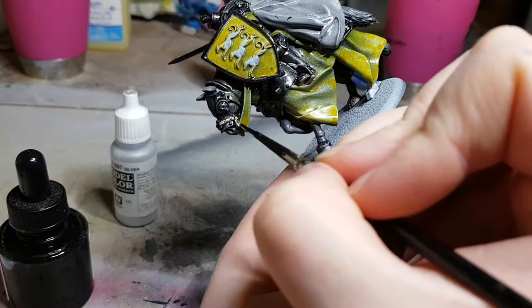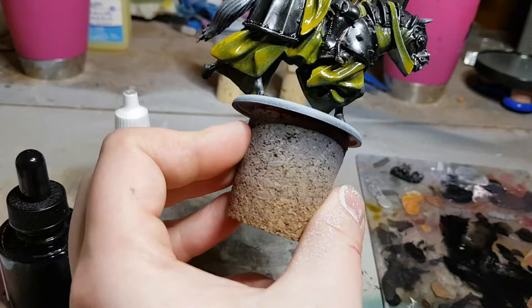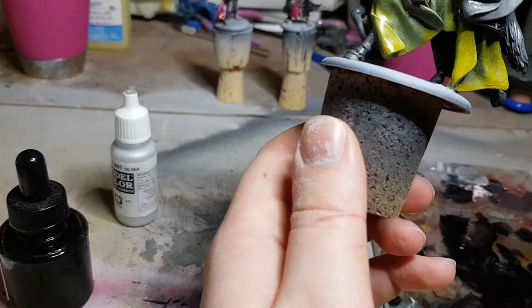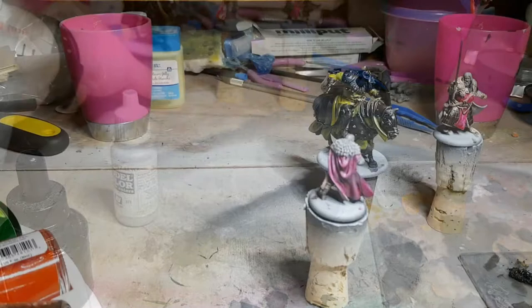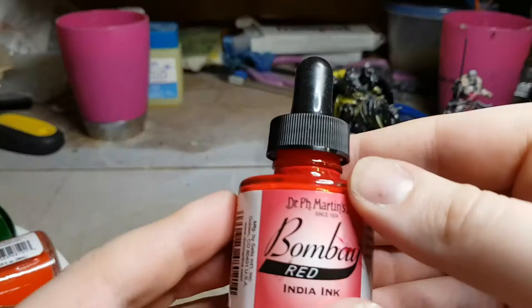These Song of Ice and Fire miniatures are pretty well suited to beginners or people with less experience, because they leave out the rather complex act of painting all your own heraldry on. Here I'm just making sure I don't have any overspill — just wiping it away with my thumb. A quick dab with the thumb can pull away the excess anywhere you need to.